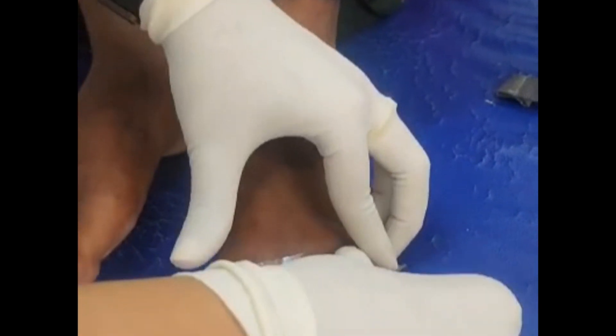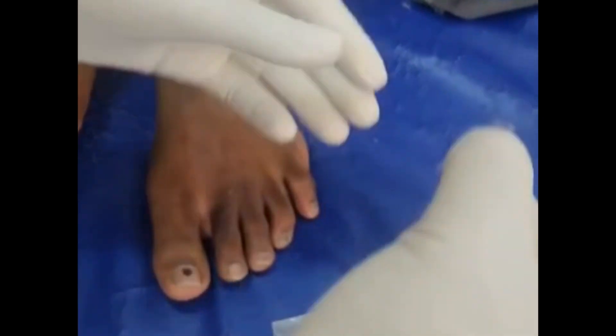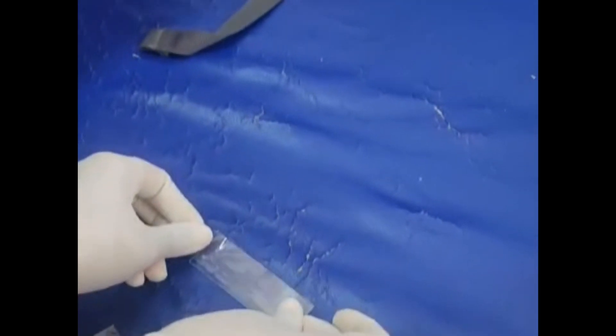The next is the adhesive tape test. Here we apply a simple cellophane tape to the suspicious site. It is pulled off and immediately transferred onto a transparent slide and visualized under a microscope.